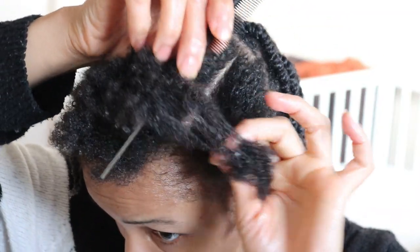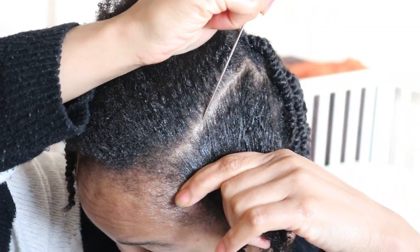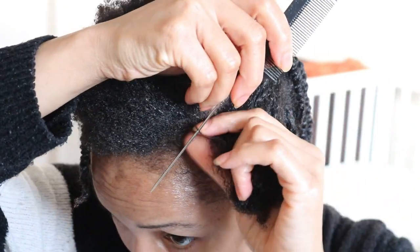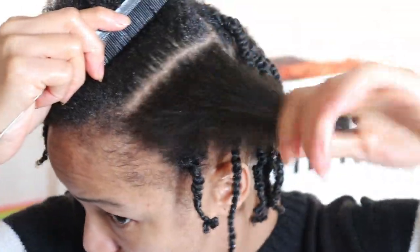I have already oiled and moisturized my hair and scalp beforehand and also completed three quarters of my hair. So, I will be showing you how I install my very moisturized two-strand twist protective style on my thin hair.